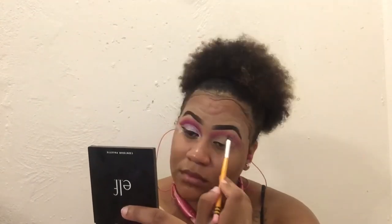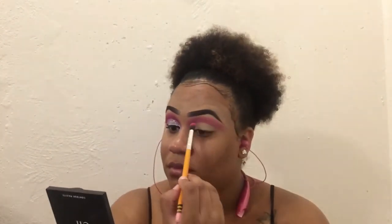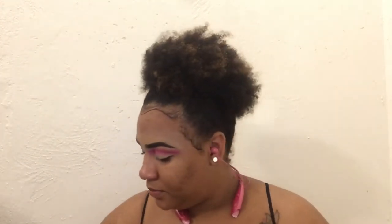Moving on to the next eye — like I said, you always want to make sure that you pat your eyeshadow in. You never want to just drag it, because that's going to cause major fallout, waste product, and make the look harsh. You don't want any harsh lines whenever you're doing your eyeshadow — you want it to be gradient and give that fading effect.